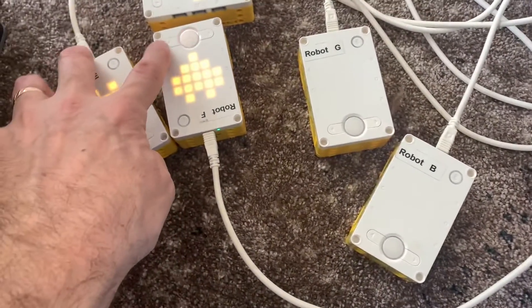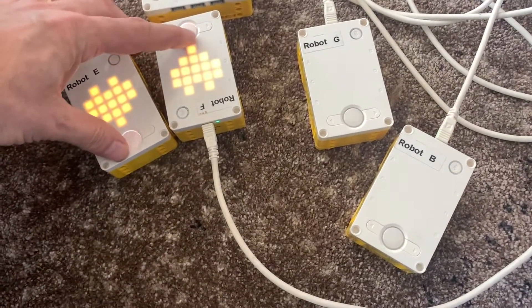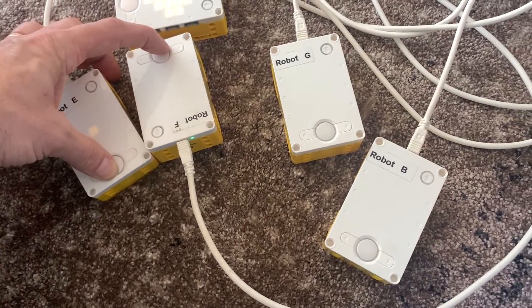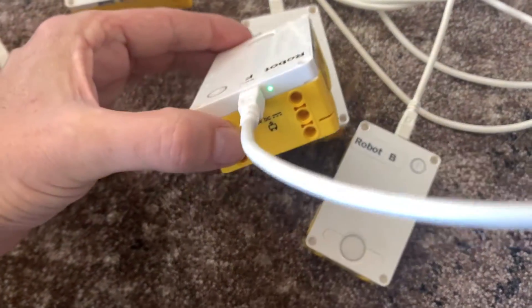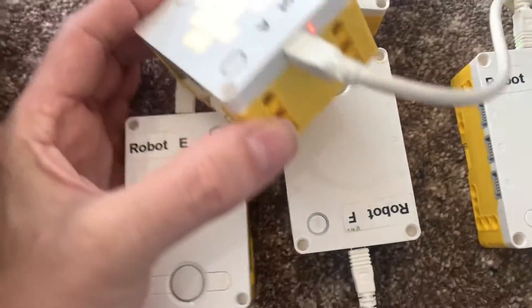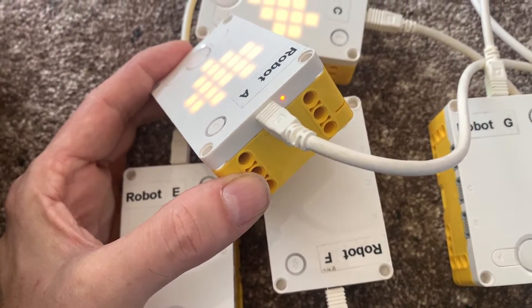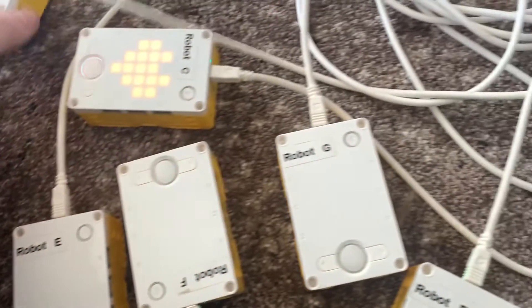When they turn on you'll notice you can actually turn them off. When you first start charging they power on, which is a bit annoying, but you can turn them off and they'll still charge. There's a little LED light on the side that indicates charging status — if it's green they're fully charged, and if it's red then they need to be charged a bit more.